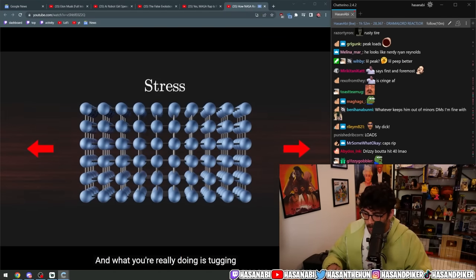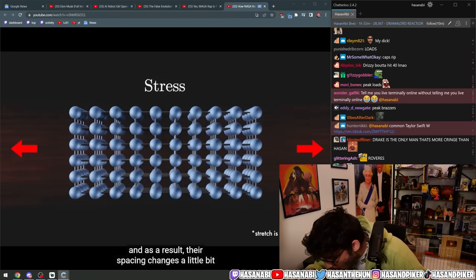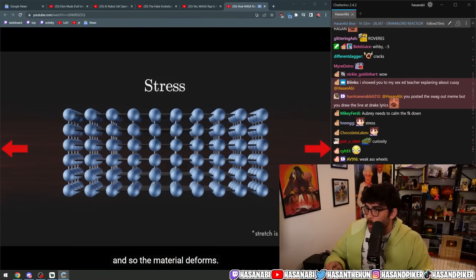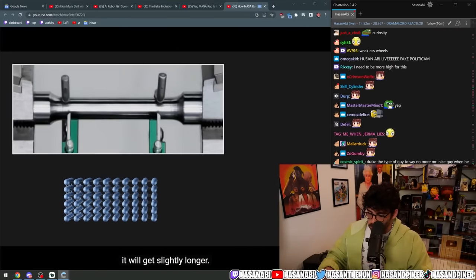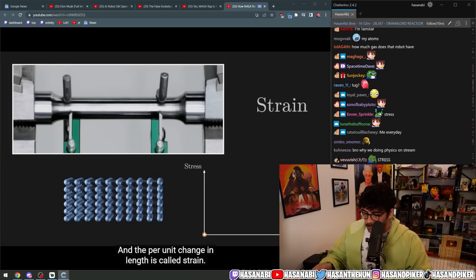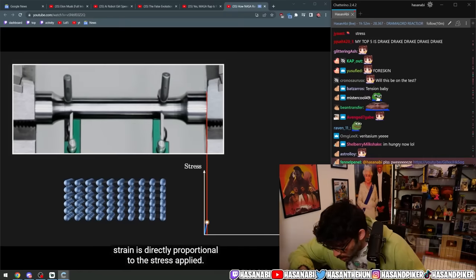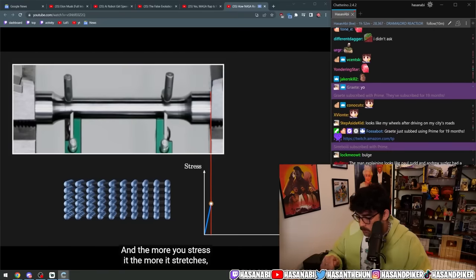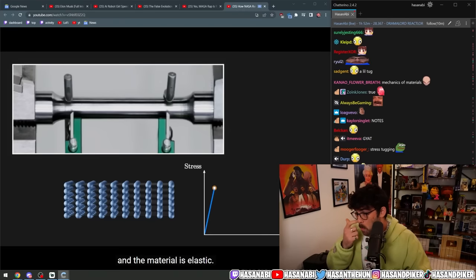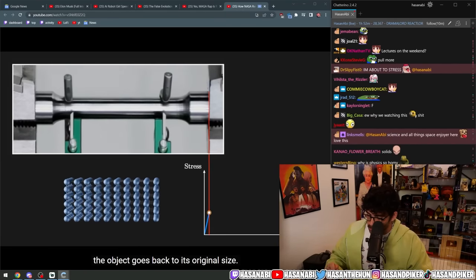When you apply a force to a material, that is known as a stress, and what you're really doing is tugging on all the atoms inside the object — as a result, their spacing changes a little bit and the material deforms. For example, if you pull on an object it will get slightly longer, and the per-unit change in length is called strain. For most materials under low stresses, strain is directly proportional to the stress applied.